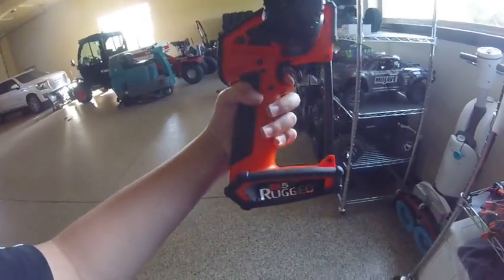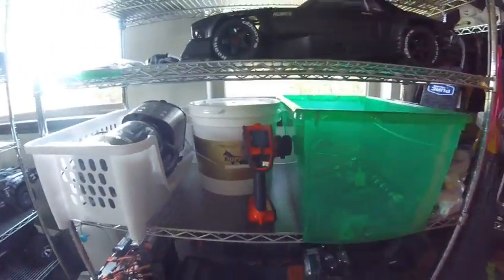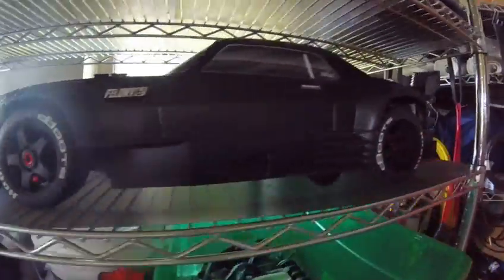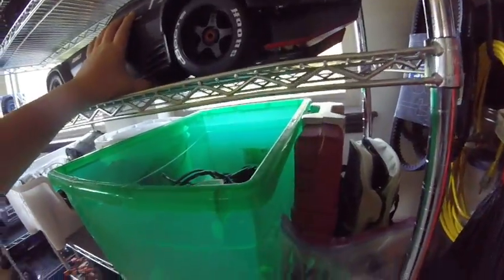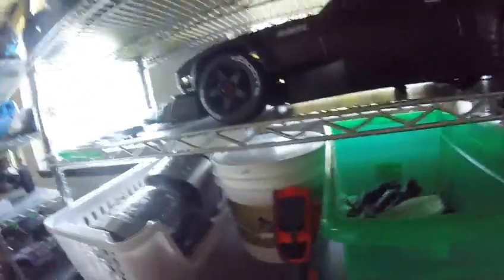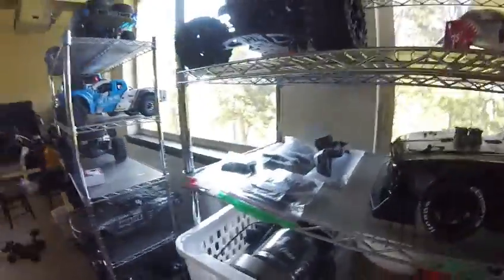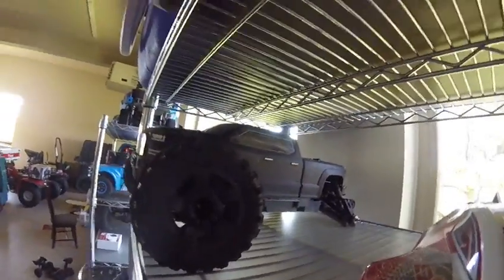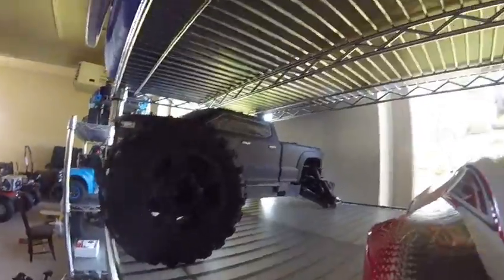We have a Spectrum DX5 Rugged — one for my dad, which is that army green color, and that one's mine right there. This is my dad's Arma Felony. I just took this thing out — it'll do 62, which is fast. Very stable at 62. There's my mom's Arma Big Rock — well, me and my dad's too, but mostly my mom's.